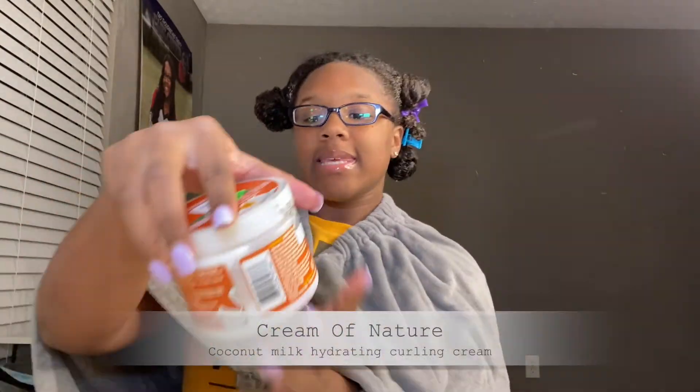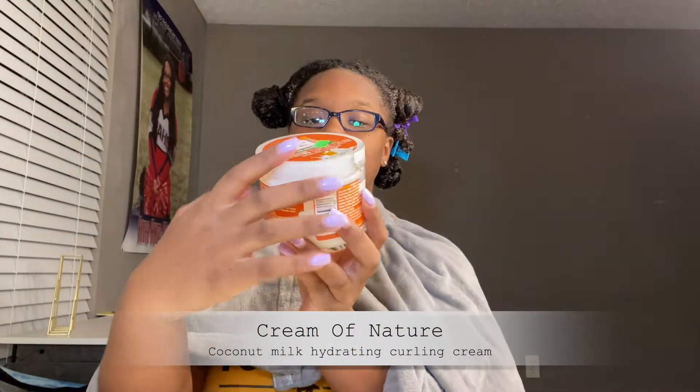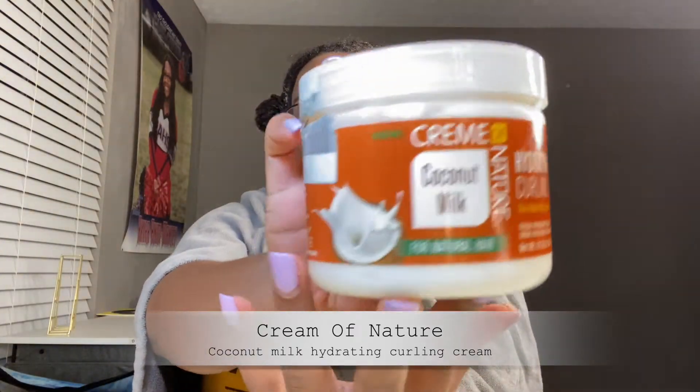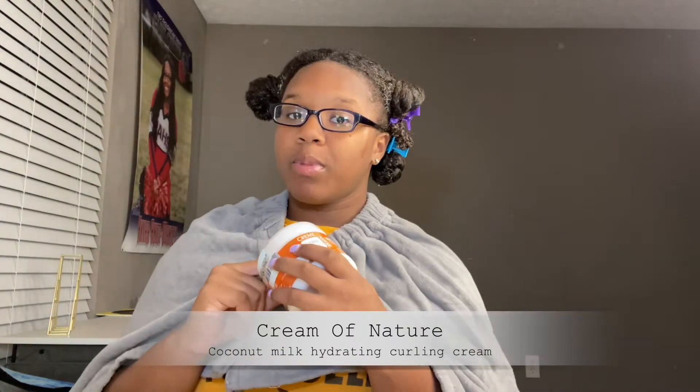In today's video, the products I'll be using are the Cream of Nature Coconut Milk Hydrating Curling Cream. I've used this cream before — I love the thickness on it, it smells very great, so good, and it's very moisturizing as well. I'm going to use just a little bit of edge booster on my roots and towards the ends just to reduce the frizz and for the longevity of the twist — just a little bit, not too much. But the main product I'll be using is this cream.